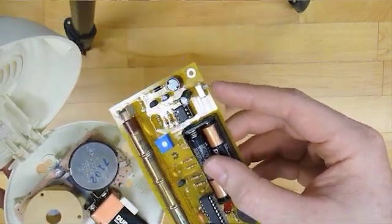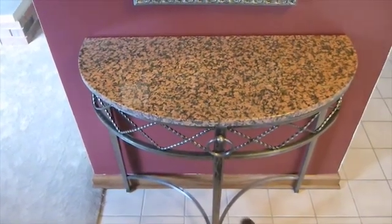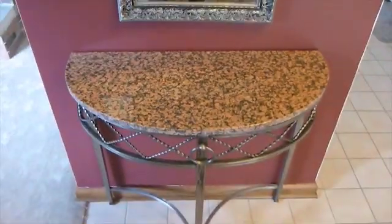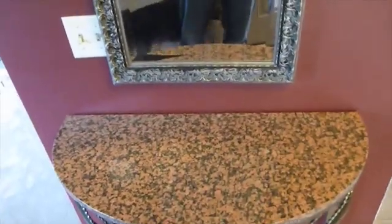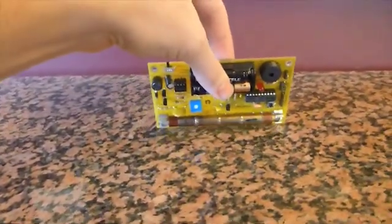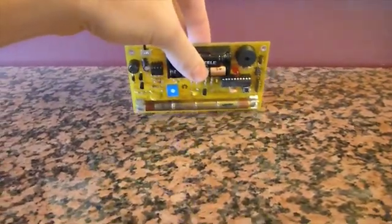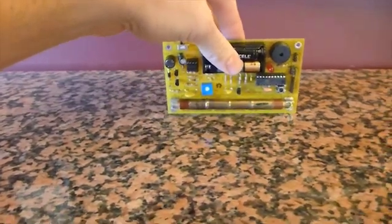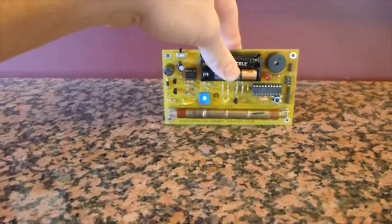I wonder if there's anything else in the house that's radioactive. So I decided to walk around the house with the Geiger counter to see if I could find anything. My dog Moose is not radioactive, but this granite table given to us by my mother-in-law is a little bit radioactive — it does set it off just a little bit. I guess it's a normal thing for granite tables to do, but it's a little shocking. I'm going to have to research why a granite table would set off a Geiger counter.